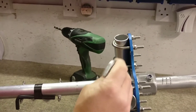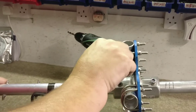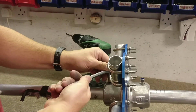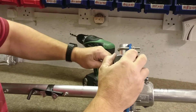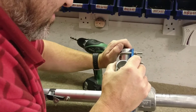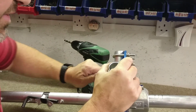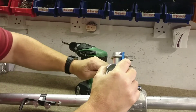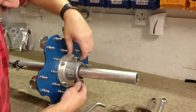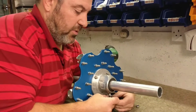The top flange — we now need to do this up as tight as we can. It's very important that they're tight. Tighten it up for the demonstration. Then remove the nut and drop the bolt down again.